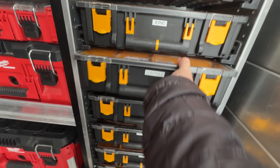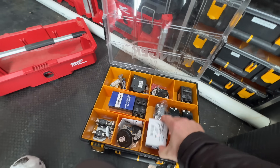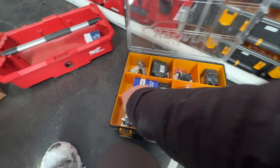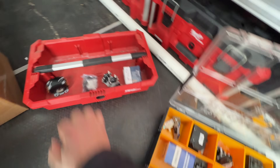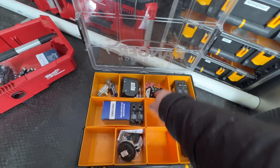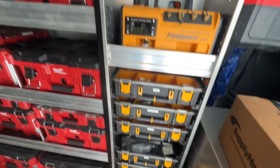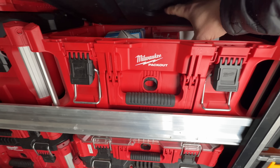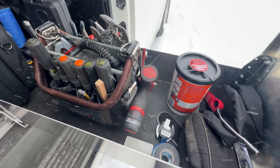I'm just going to grab a few miscellaneous parts. Let's see here — transformer, a couple different heat sequencers, a single double-pole contactor. It's a heat pump system, so I don't have to worry about any pressure switches. I'll grab a thermostat just to be safe. Grab some tools and should be good.